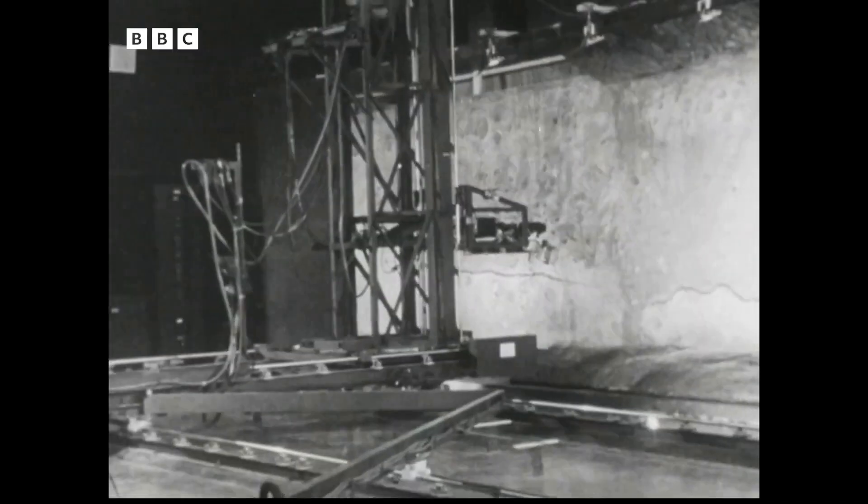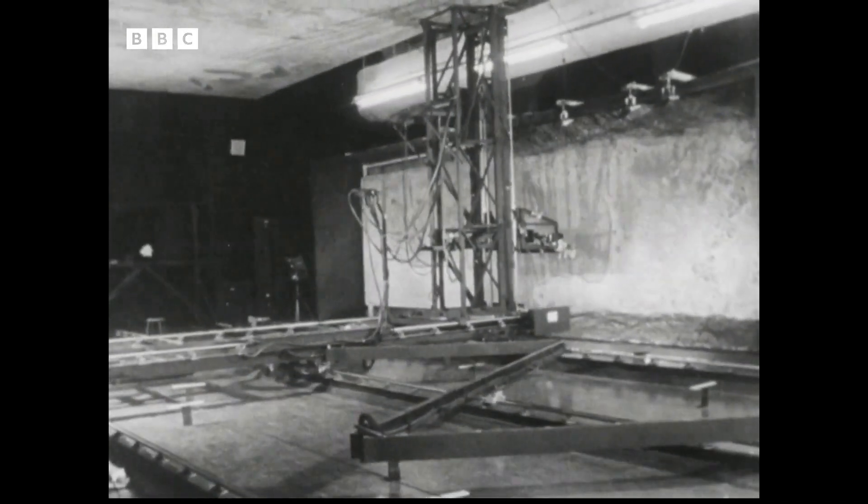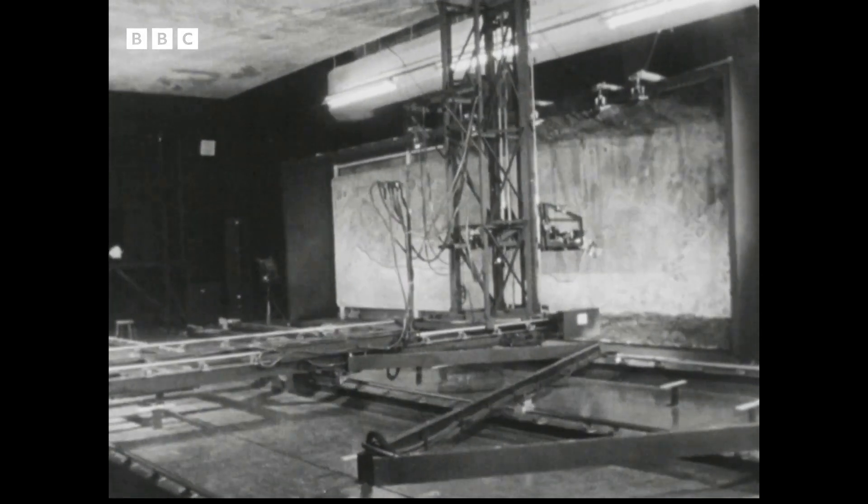In this moon simulation laboratory, the camera travels across a moonscape which is an artist's impression of what it looks like up there. The whole of the gantry is controlled from a room next door, a room which contains a machine which, up to now, has been secret.